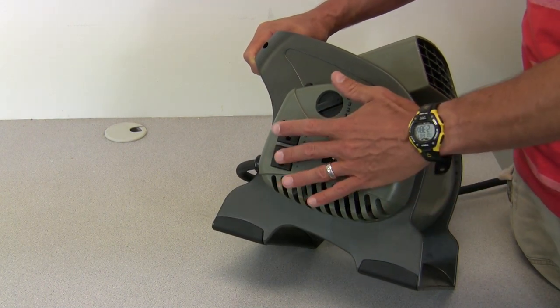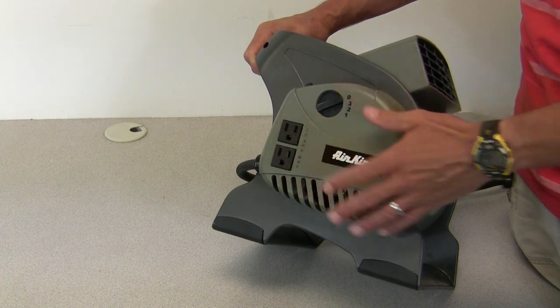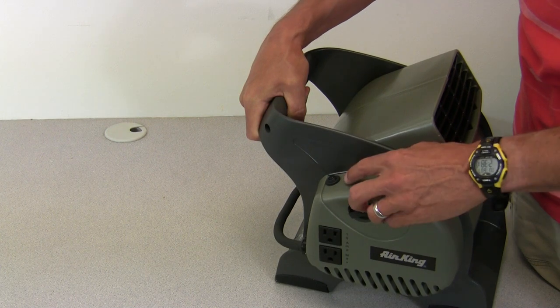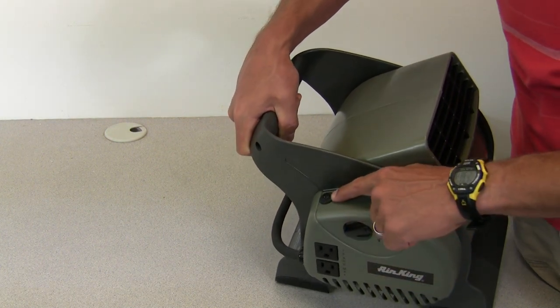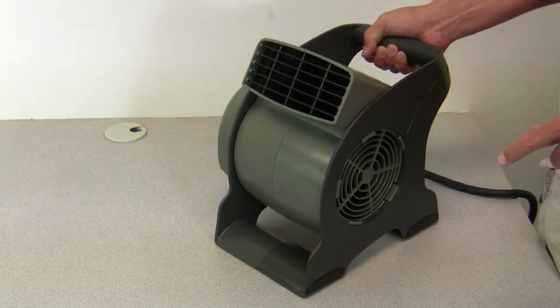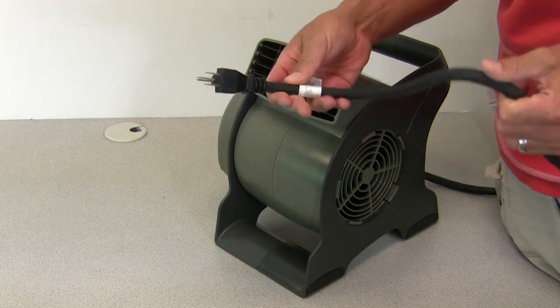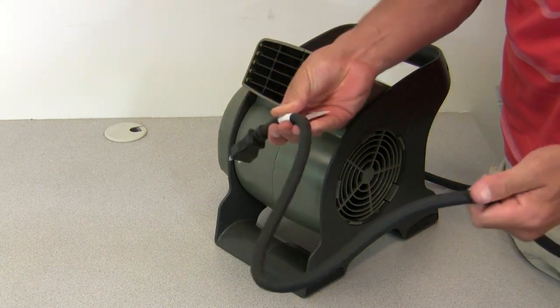You can plug other accessory utility items in here, and if you plug something in that draws too much amperage for your blower, there is a breaker reset button right here, which is also very nice. The cord is a 10-foot 3-conductor SJT type cord and it's very thick and durable.